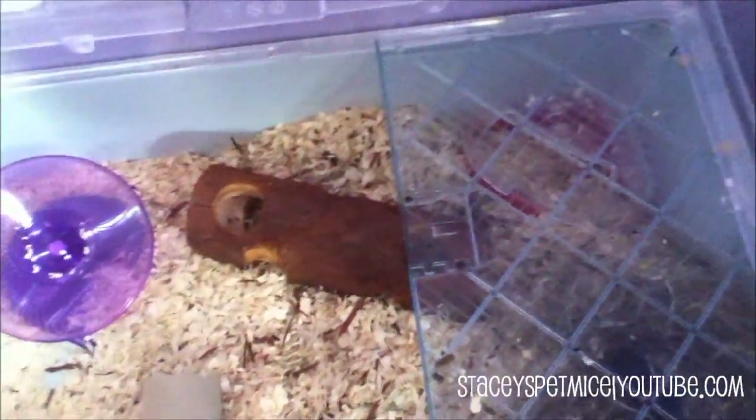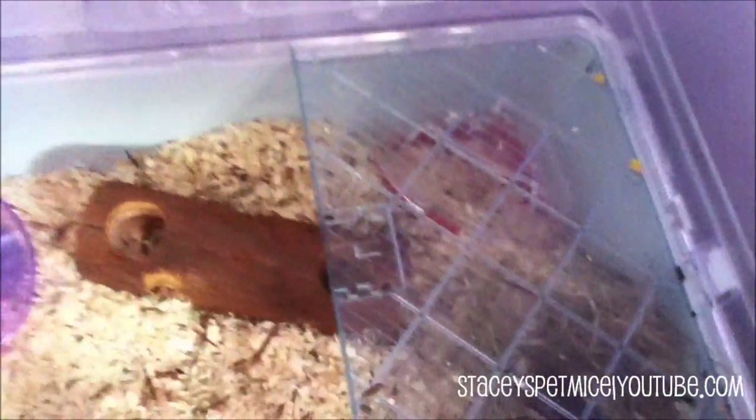On top is their little food bowl — as you can see they have been scratching around in there. And then underneath are the mice; they have made a nest and they are asleep at the moment, so I'll just quickly show you them.